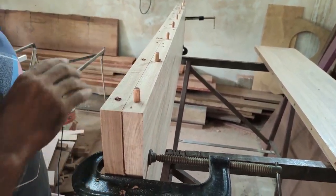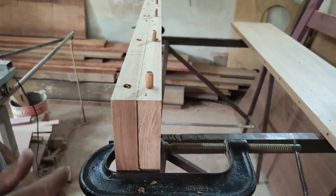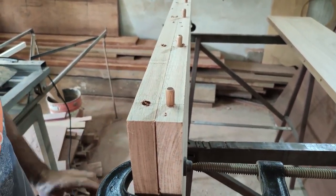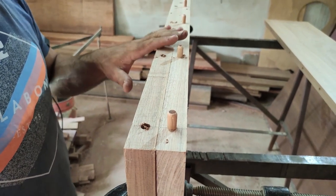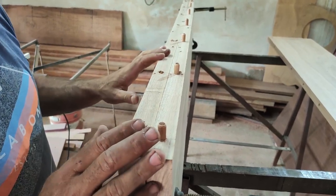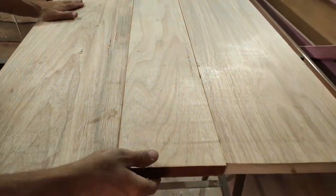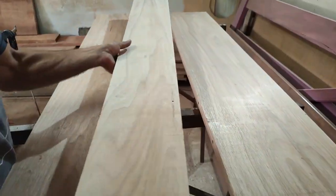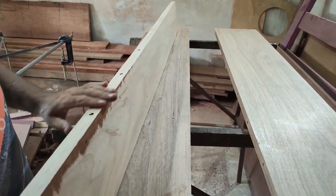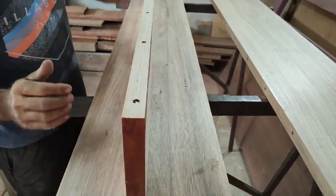Essa parte já com toda a furação feita — vocês podem ver que fica bem alinhadinho. Na hora da montagem vocês vão ver que esse procedimento é bacana. Fica perfeita a furação. As cavilhas se alinham perfeitamente. Então aqui, dando segmento, a gente já fez todas as furações como puderam acompanhar. Vamos começar agora o fechamento do tampo da mesa.